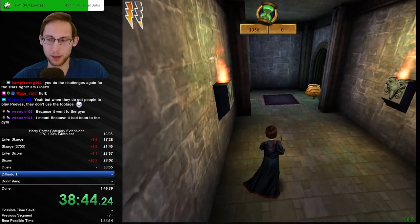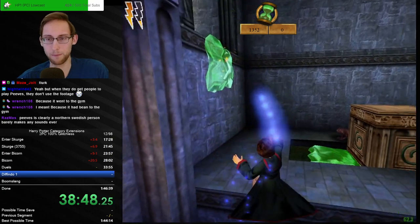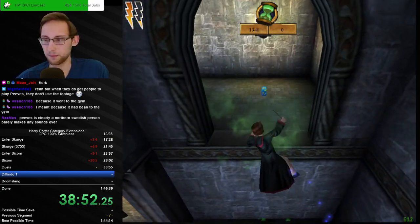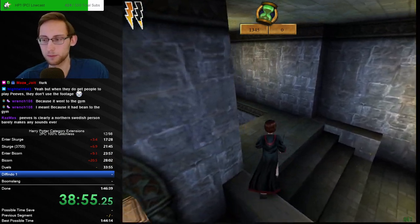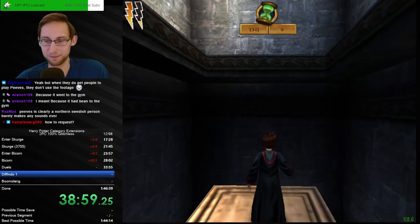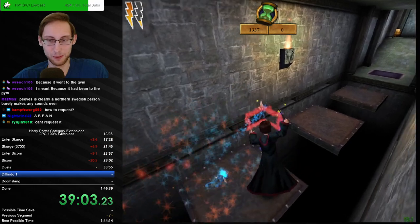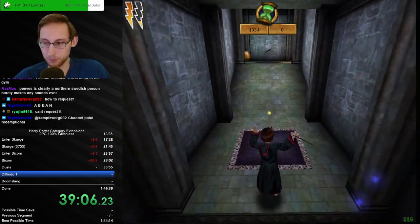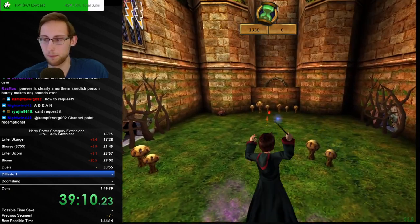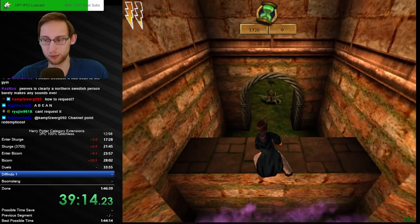Can someone request a bean so I don't have to have this awful vomit flavor in my mouth? That was horrible — thanks for the follow, appreciate it. It's with channel points — nobody has to spend their points. Yeah, it's the channel points under the stream. Nobody has to but it's very, very unpleasant.